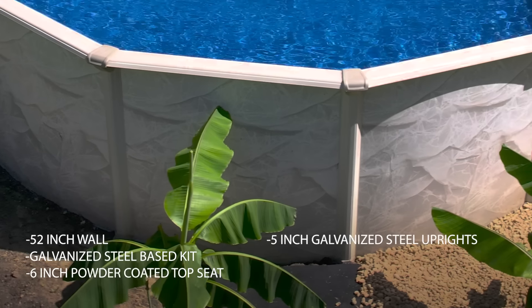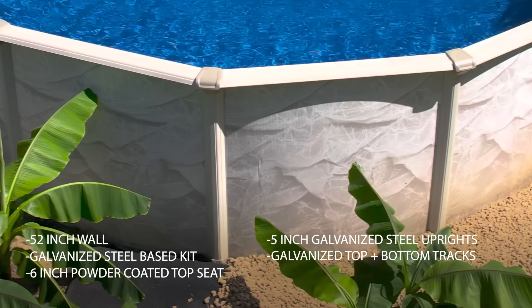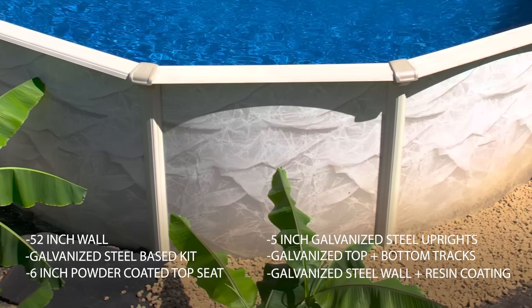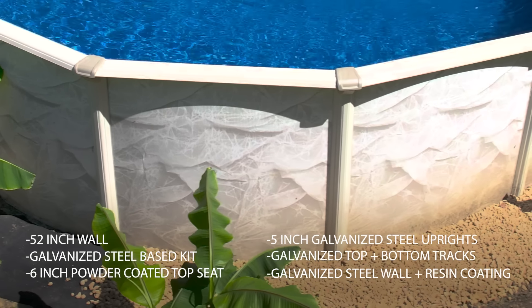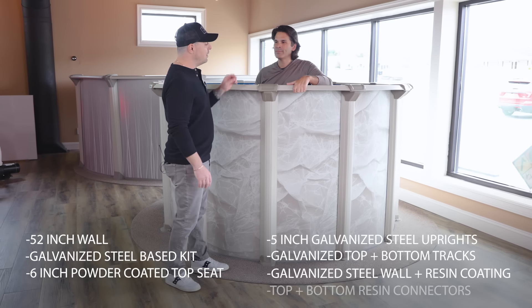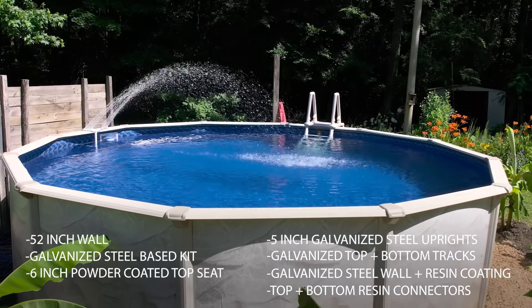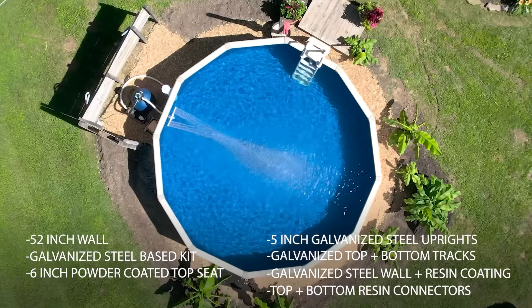Same as these uprights — it's a 5-inch upright, all galvanized powder coated as well. It has galvanized top and bottom tracks. The wall itself is galvanized as well with a resin coating to help protect that for you. The thing I really love about this kit are these extruded resin connectors on the top and the bottom — they give this kit a great fit and finish to look amazing in your backyard.